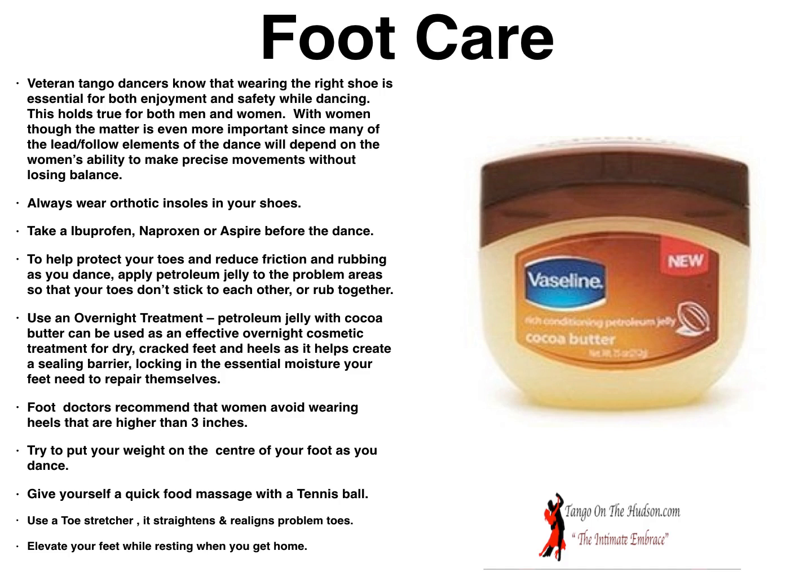Foot doctors recommend that women avoid wearing heels higher than three inches — anything up to three inches is sufficient. Try to put your weight on the center of your foot as you dance and avoid the edges. Give yourself a quick foot massage with a tennis ball: put a tennis ball under your foot, just roll it back and forth, and that massage will give you many benefits.